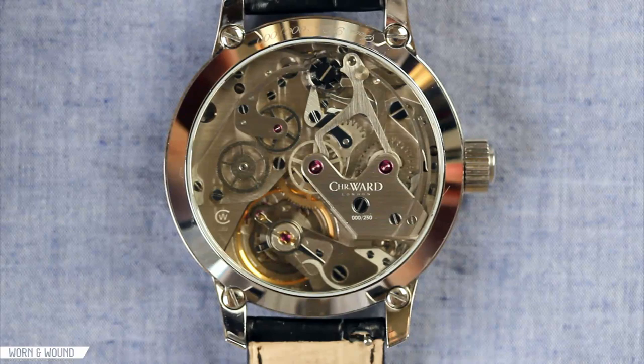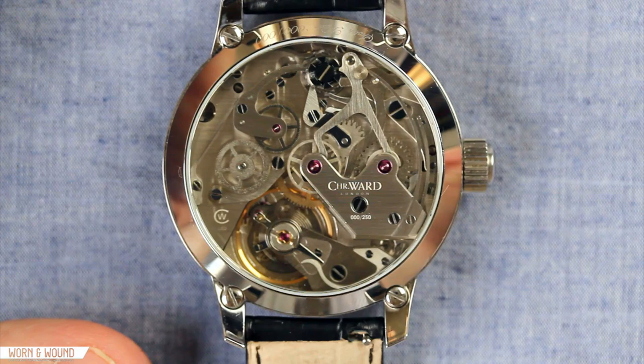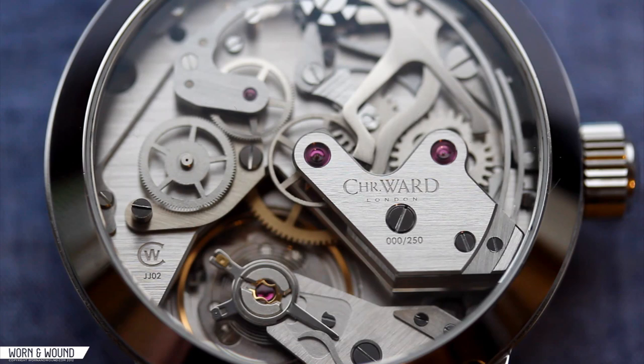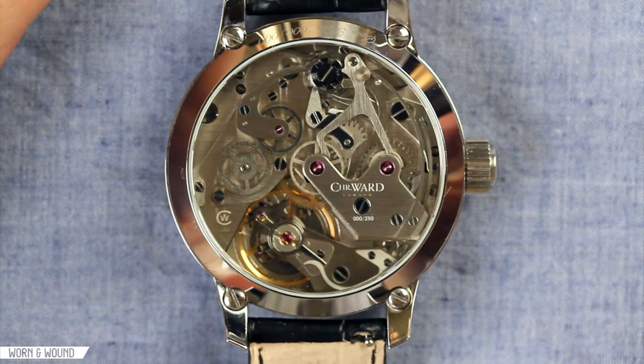Taking a closer look at the movement of the Christopher Ward C900 Harrison Single Pusher Chronograph — Christopher Ward teamed up with young German watchmaker Johannes Jahnk, as well as seasoned watchmaker Jean Fillon, who is head of movement engineering at Epos Watches, to develop the JJ02 module. That is this chronograph module built over a Unitas 6497 movement in order to create the single pusher chronograph. One of the really cool things they did with this movement — I think it speaks to the philosophy of the brand — is they really maximized the scale of everything and the clarity of the movement, so you can really just see what's going on.